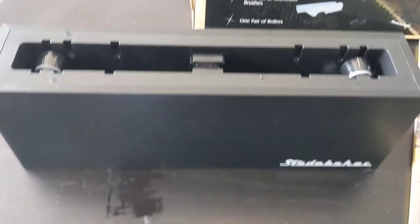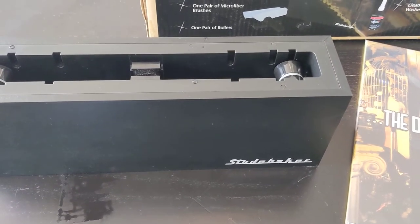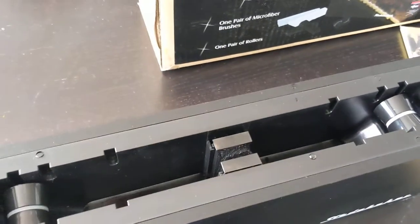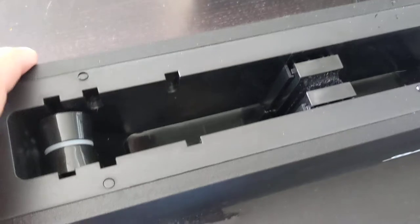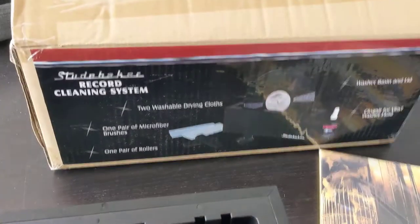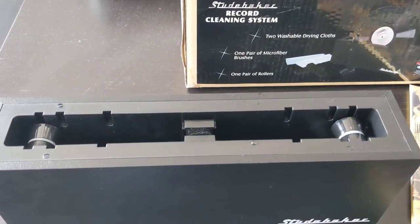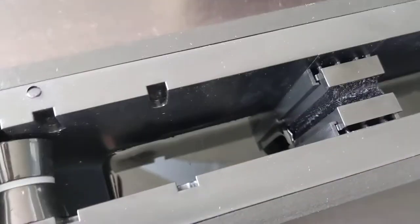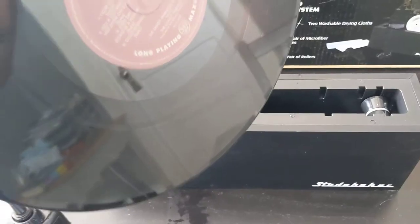One interesting point I found through my research is that you should put an amount of distilled water at the base — but the instructions don't mention this anywhere. If you check on YouTube, most people agree that having distilled water in the base will help clean the record.